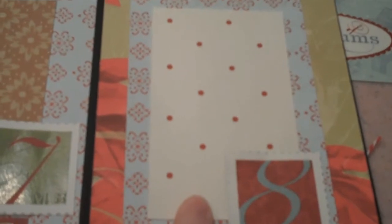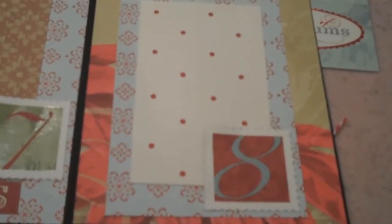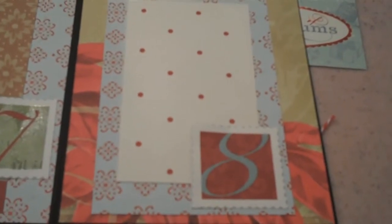Then we're to the flap with the poinsettia on it, and this is where we're going to be using the stockings. I'm going to show you how to do that right now. This mat is cut at 4 and a half by 2 and three-quarters. So I'm going to stop and start showing you how to do the stockings.